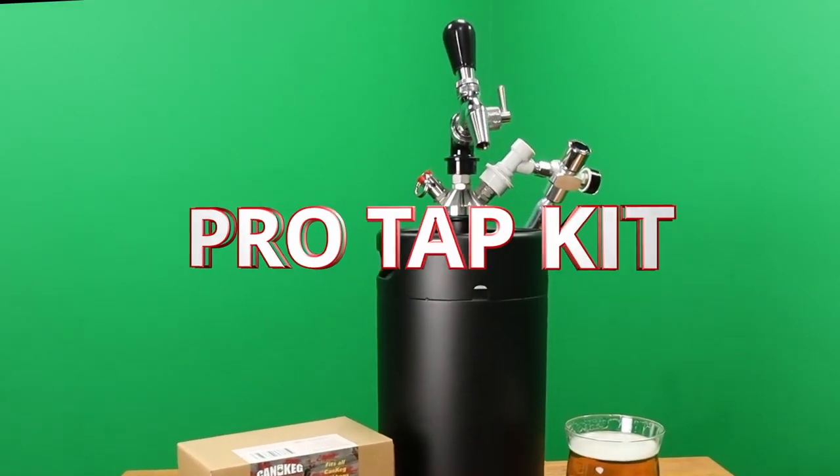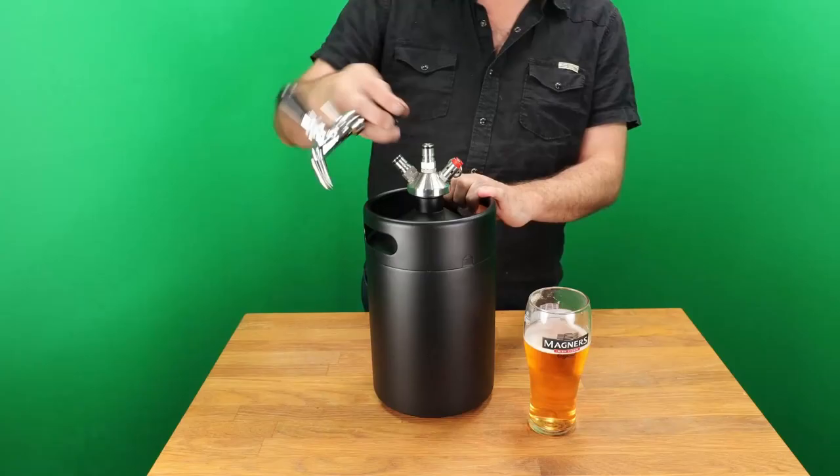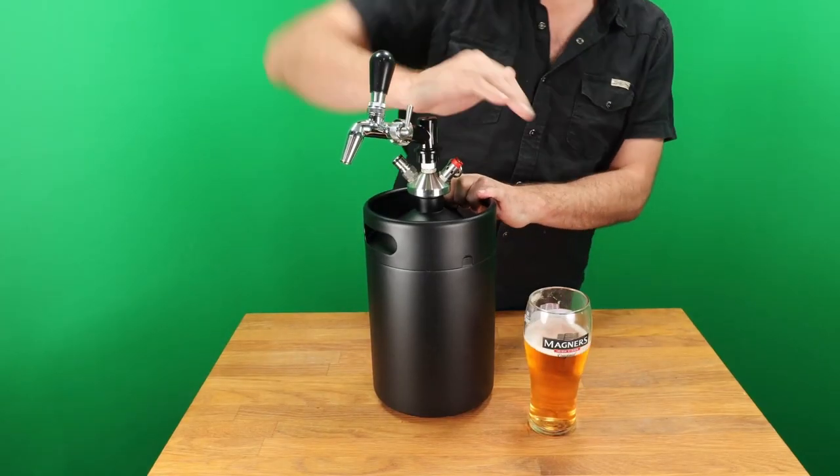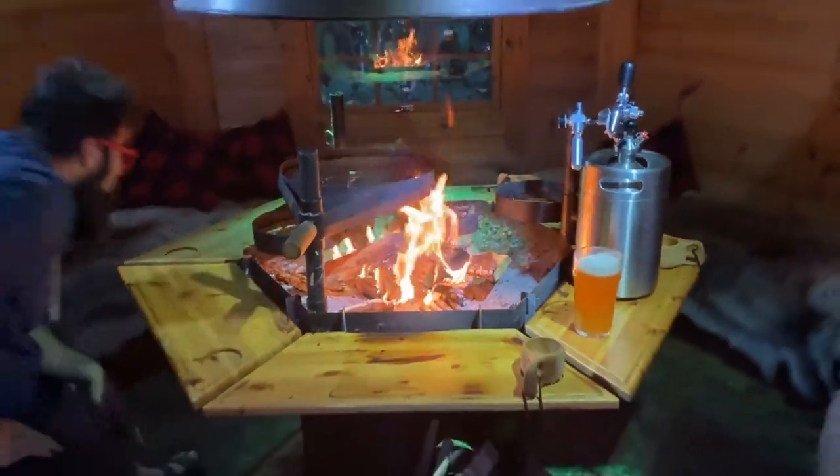The Pro Tap Kit includes the NukaTap FC, making it the absolute best portable tap system on the market. Paired with a 5 litre bubble keg, it's the perfect gift for a hardcore beer nerd.